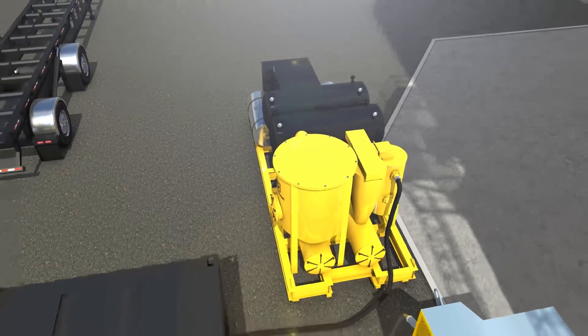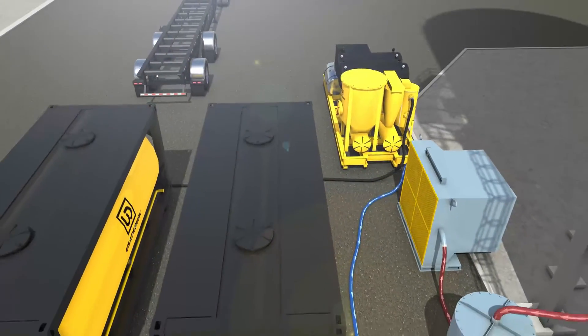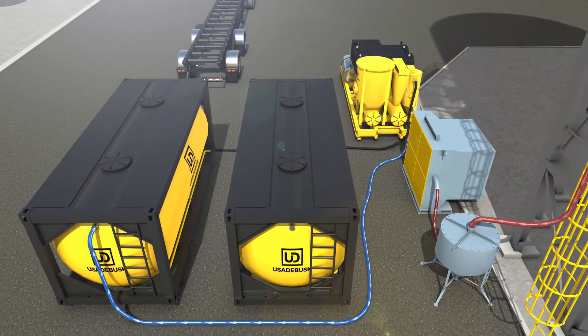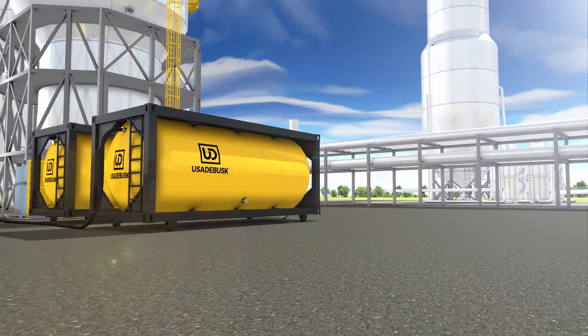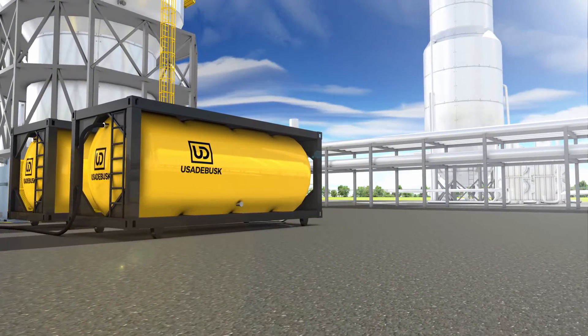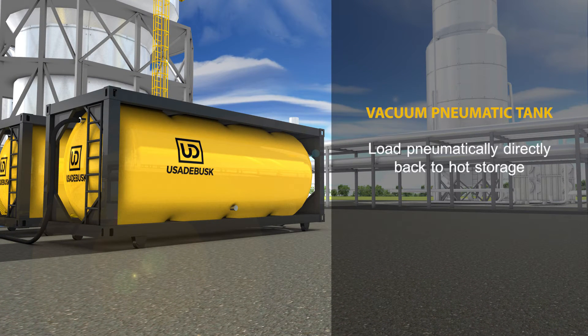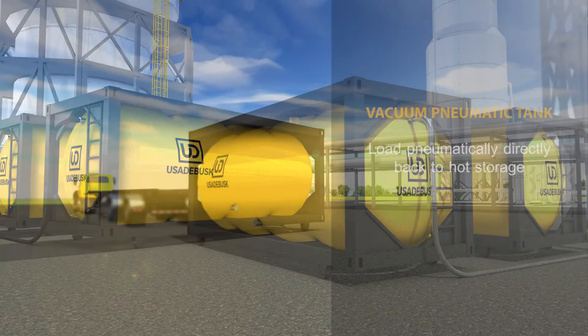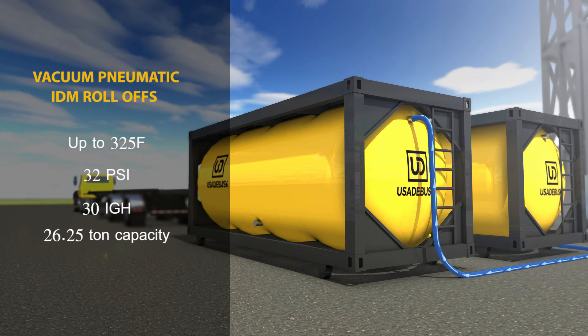Each USA DeBusk vacuum pneumatic intermodal skid will be paired with two vacuum pneumatic intermodal roll-offs. To utilize all of the strengths of our vacuum pneumatic intermodal skid, USA DeBusk created an improved vacuum pneumatic tank. USA DeBusk tanks have all the benefits of a vacuum box, in addition to the ability to offload pneumatically directly back to hot storage. Each vacuum pneumatic IDM roll-off can withstand temperatures up to 325 degrees Fahrenheit, 32 psi, 30 inches of vacuum, and has a capacity of 26.25 tons.